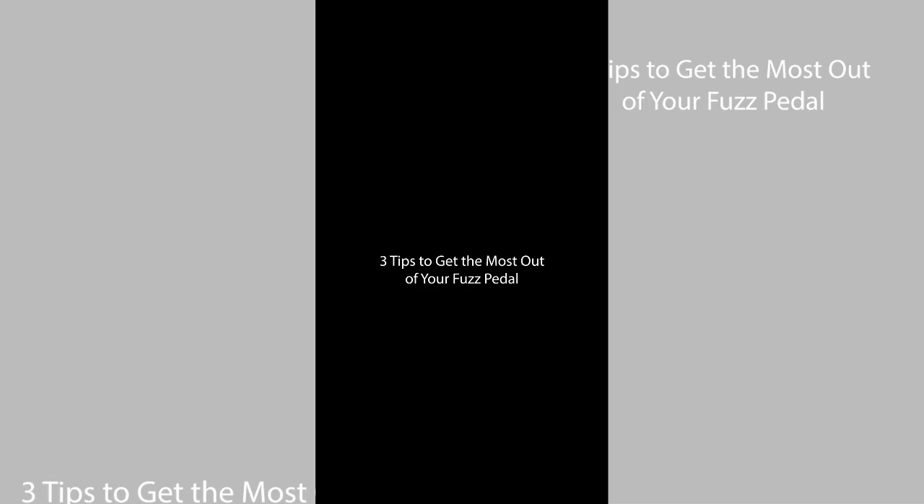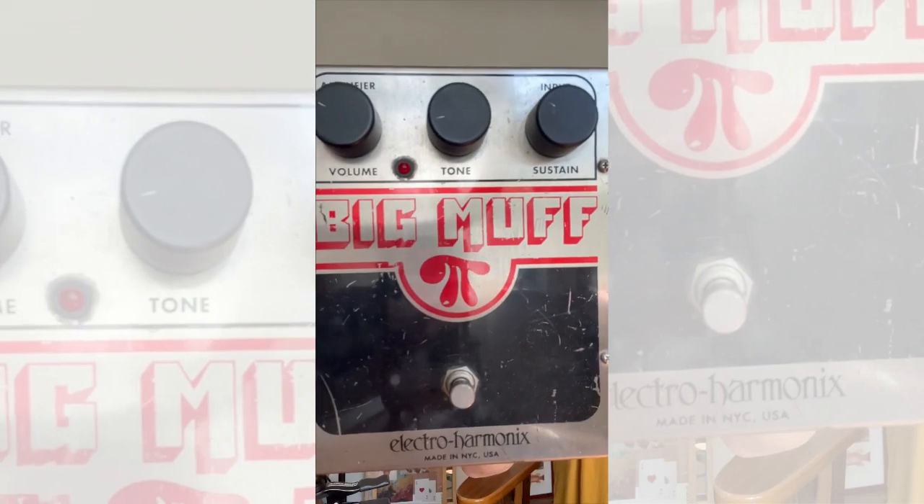Fuzz pedal not sounding the way you want it to? Today I'm gonna give you a few tips to get your fuzz pedal sounding right. While finding the right fuzz pedal for the sound you're looking for is crucial, I thought I'd make this short video about a fuzz pedal that just about everyone and their mother has access to — the Electro Harmonix Big Muff.